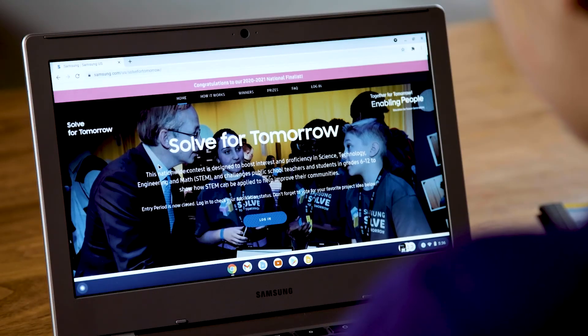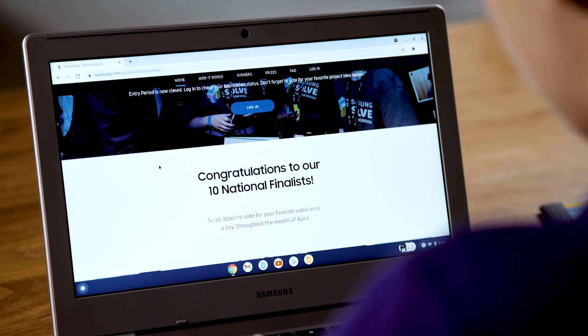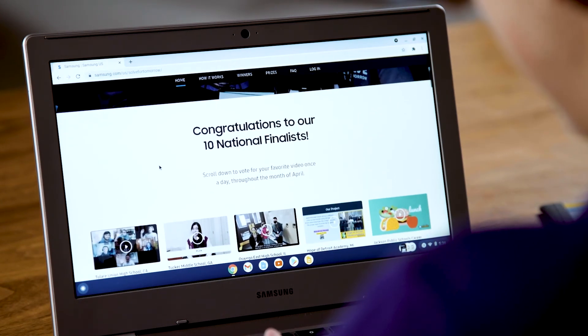Wait a minute — don't go yet. I want to tell you about Samsung's Solve for Tomorrow. It's a contest that challenges students in grades 6 through 12 from across the nation to show how STEM can improve their communities. Just by applying, your teacher will get free professional development opportunities, and schools win prizes as they advance in the contest. For more information, visit Samsung.com/SolveForTomorrow.